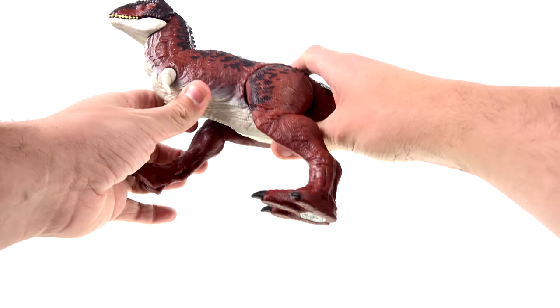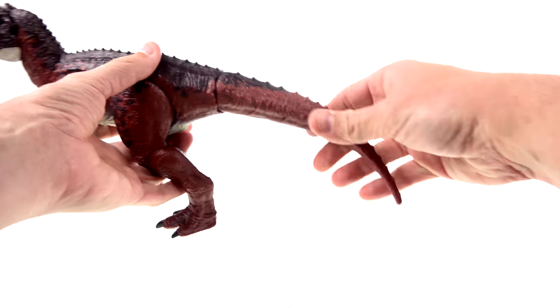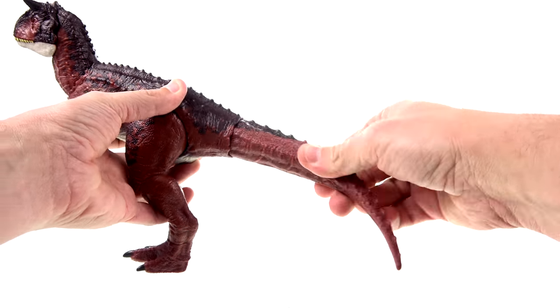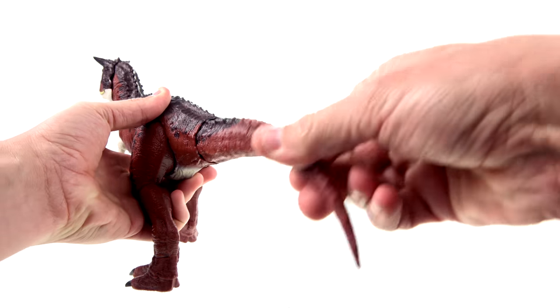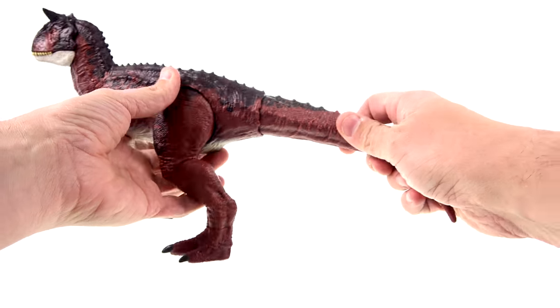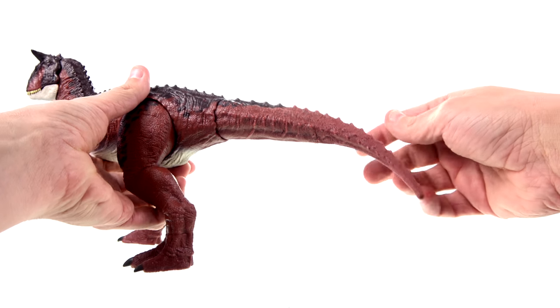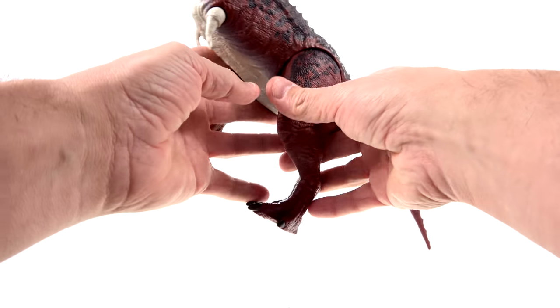The tail at the base here is articulated — it's on a ball joint, so you can rotate that around and position it. That's really cool. I love how the paint detail carries on onto the actual tail itself.